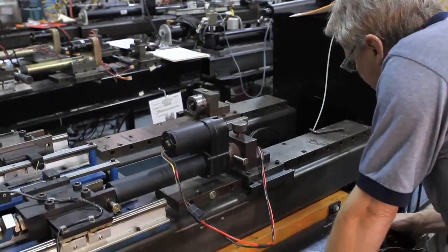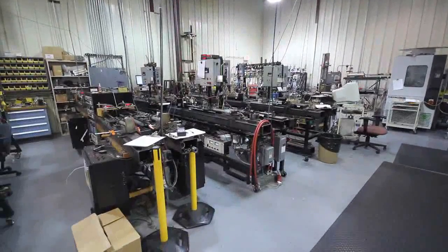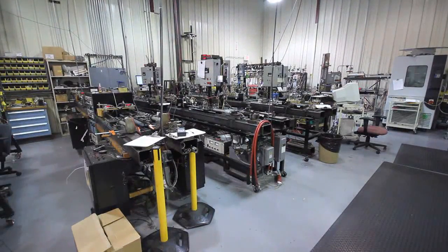In this facility, we will customize units specific to customers' requirements and then test them. We also test new designs and new and advanced components that will integrate into our actuators.